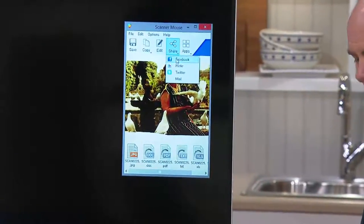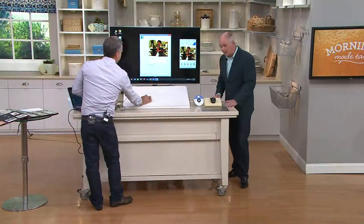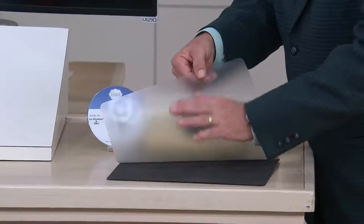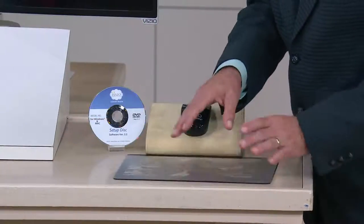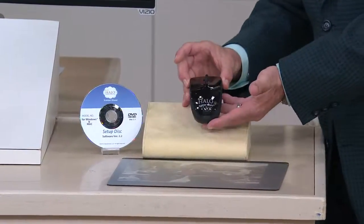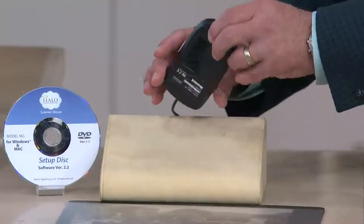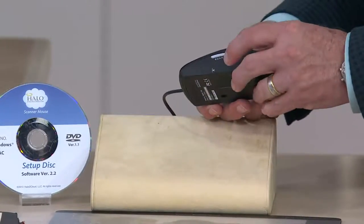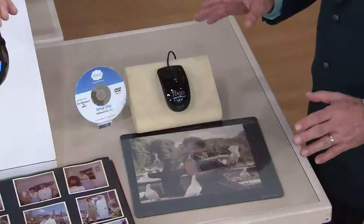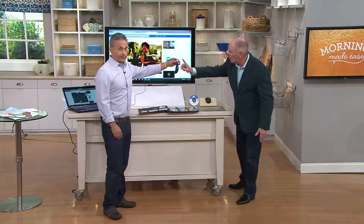65,000 QVC customers have purchased this. You're going to get a mouse pad with a Mylar sheet on it — perfect for old, delicate photographs you're scared of touching. You just place it there. It plugs into the USB port on your computer; the left and right buttons work just like a regular mouse. On the bottom there's a tiny scanner window and a little blue light. Regular scanning used to require being a computer whiz with a hundred different buttons, but with this there's one button.